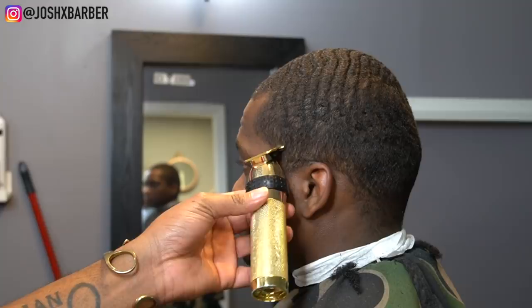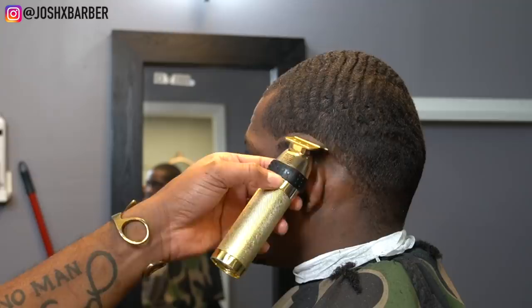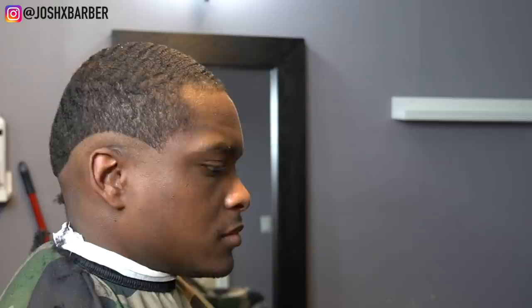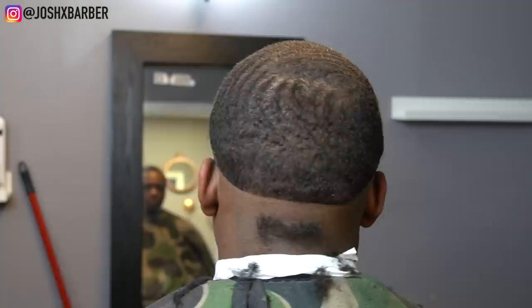Right now we're going to be setting in our next guideline, which is our bald line, with my Babyliss Go to Fix Skeleton Trimmers. Setting in this bald guideline, I'm going to make sure that I go all the way around the head evenly on both sides to fade it balanced. We're going to be dropping it in the back just under our occipital bone so our fade can have a nice contrast and dark-to-light finish without it being too close together. We're going to start it low, and that's the best way to start your bald line for a drop fade because it really brings out that width in the fade.